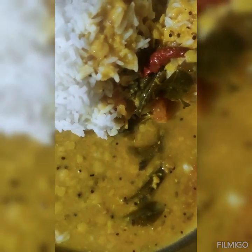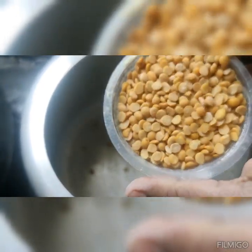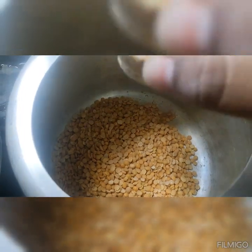I am going to make a new mix. We will use this mix of egg and egg.